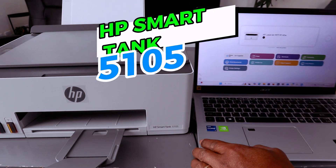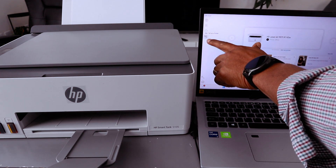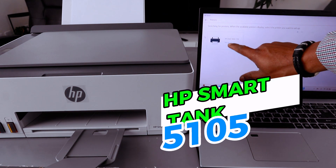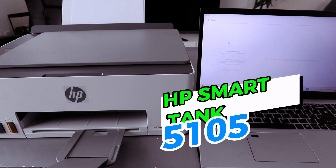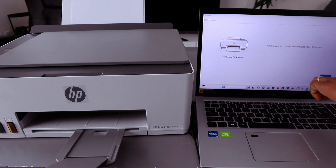Open up the HP Smart app. From this app, select 'Add / Set up a Printer' and it will start searching for available printers. It found the HP Smart Tank 5100. Select it and you will see the setup information: 'Time to connect — set up and manage your printer.'